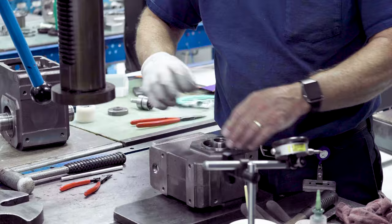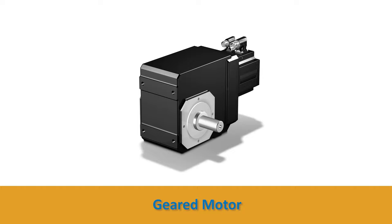Stober gearboxes are built and assembled in our Maysville, Kentucky facility. Every unit is built and shipped in just one day. Plus, we manufacture our own motor plates so the gearboxes can work with any servo motor. Or, upgrade to a geared motor and eliminate the motor adapter to get the most compact solution on the market.